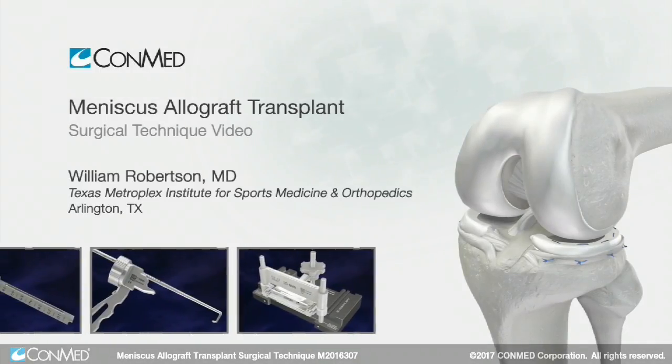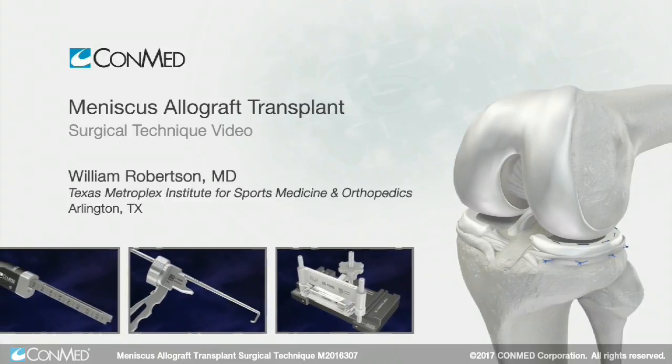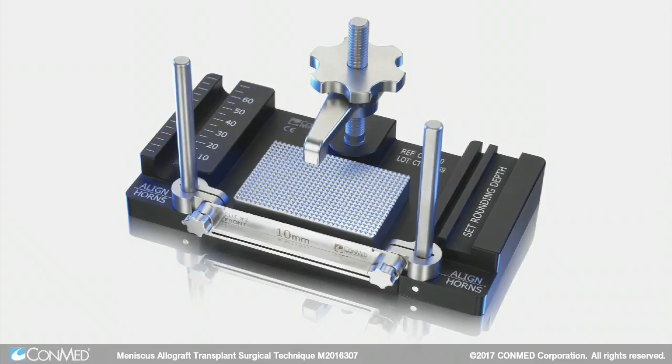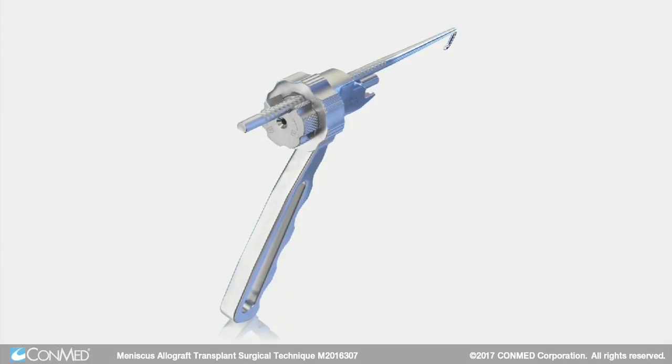What we're showing today is a technique to simplify the process of a bridge-style lateral meniscal transplantation. You have basically a graft station to prepare the graft itself and then a drilling system to make a socket that's the appropriate size for the graft.